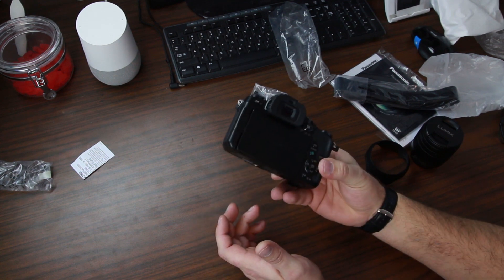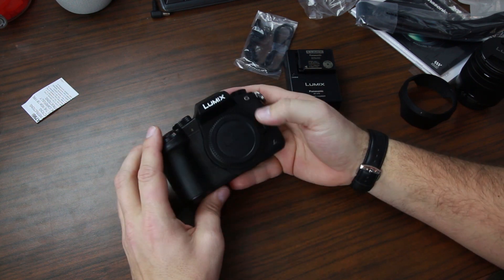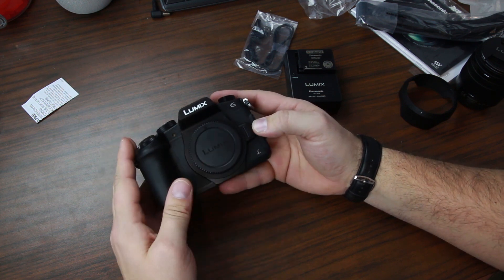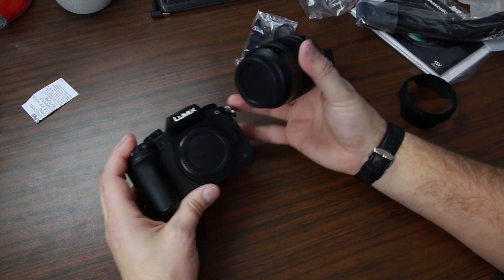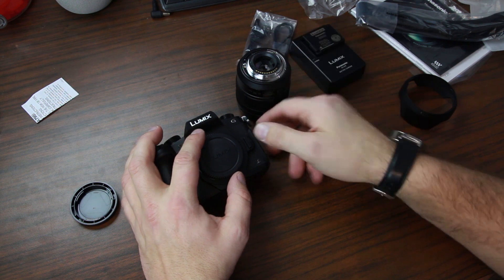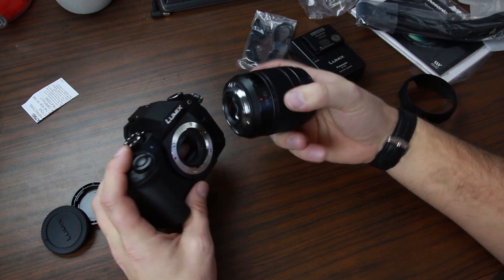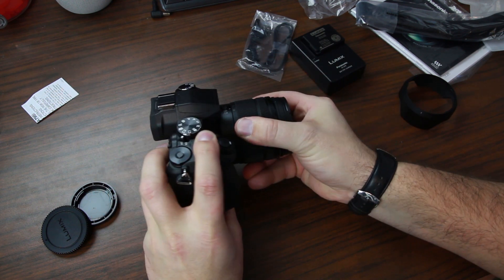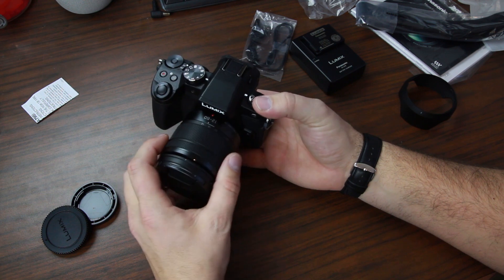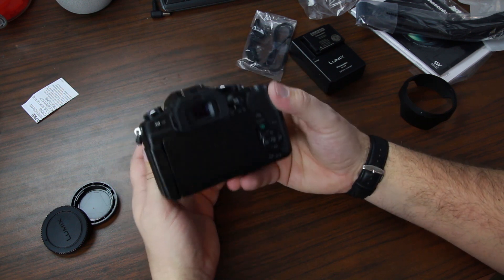Let's get down here and take a closer look at the camera body itself. Here you go — there is the camera body. You've got the little lens cover with a release button here in the front. You can pull off the lens cover and put on your lens like this. I'm planning on getting a Sigma lens for this and I'll put that on as soon as I get it. Red dot to red dot — there you go. That's actually really sleek looking. I'm so used to my Canon, which is quite a bit bigger.